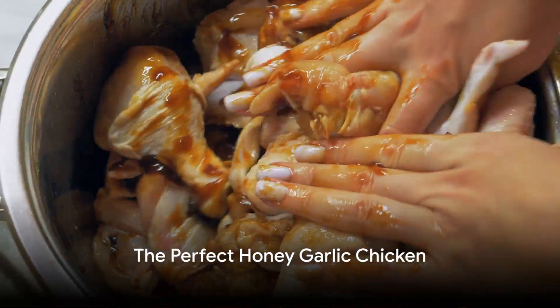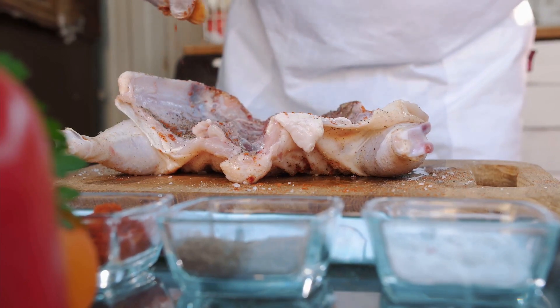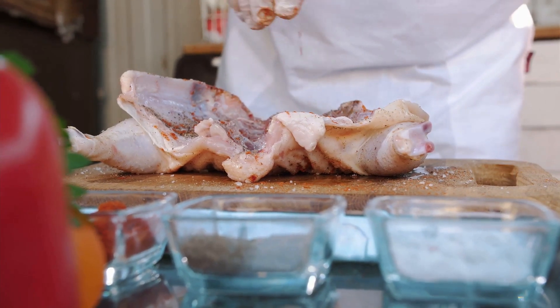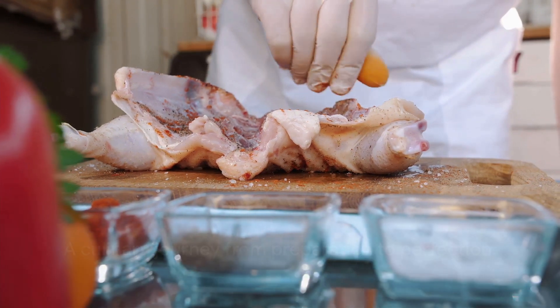And there you have it, the perfect honey garlic chicken. It's a simple dish, but it's all about the details — the seasoning, the searing, the simmering. Each step builds upon the last, culminating in a dish that's more than the sum of its parts.